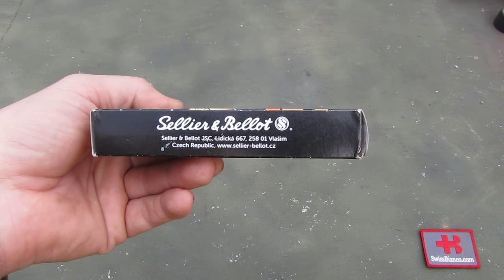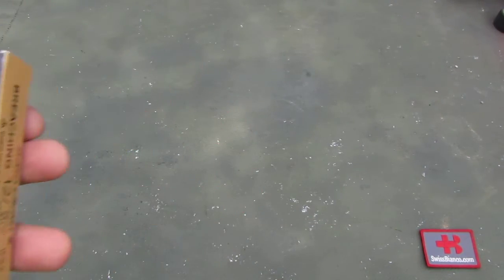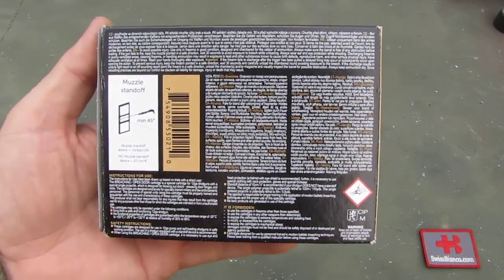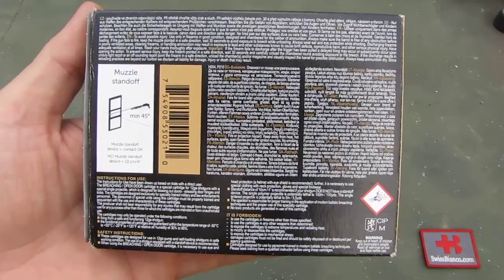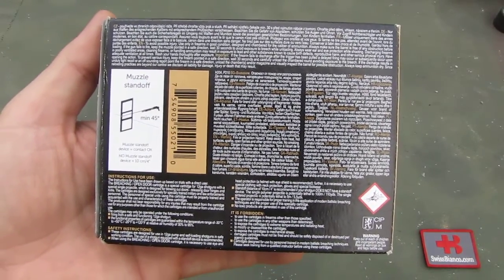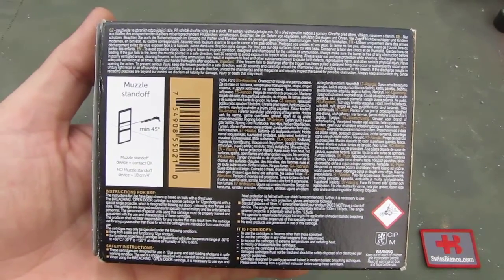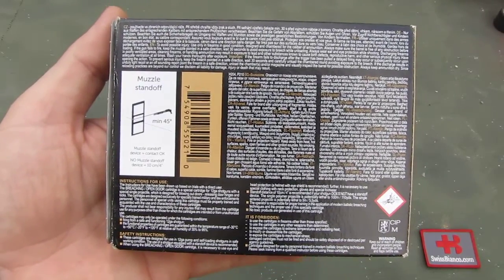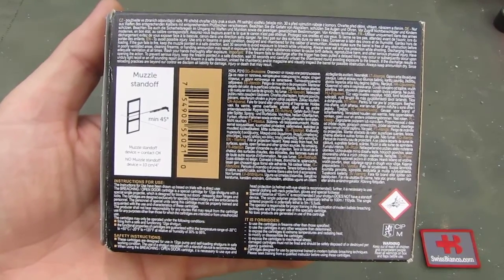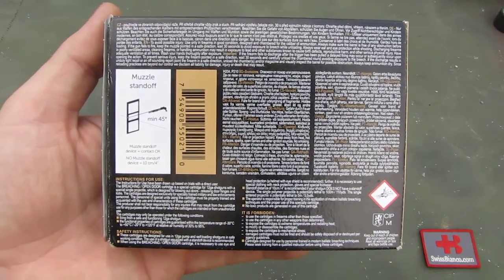Sellier & Bellot has been a long time in the ammunition business. We had ammunition from them even back in the bad Swiss days, a long time ago. We only had problems in the really early days — I would say in the 90s or prior to year 2000 — with some Berdan-primed 9mm that they first produced, that sometimes did not go off because the Berdan primer did not work out.